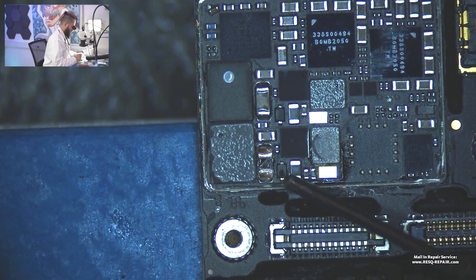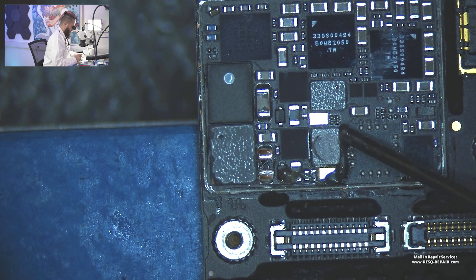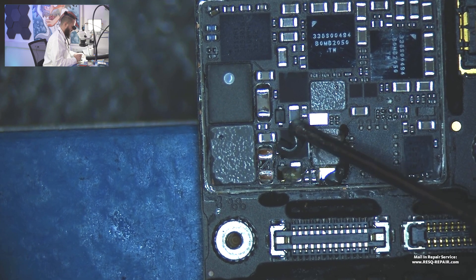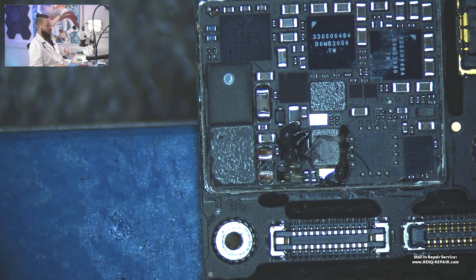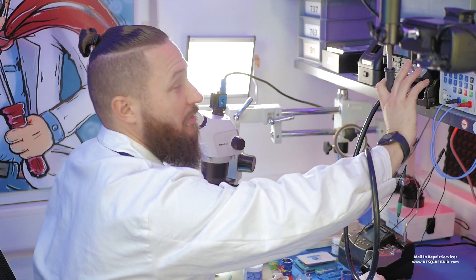We just remove the backlight circuit out of this board. We take out the diode, we take out this diode, we take out this coil, we take out this IC, and then we will replace all that with new good parts and we will have a nice working device.